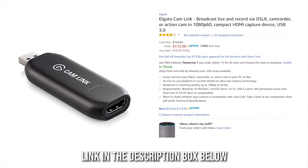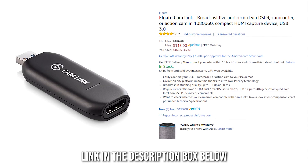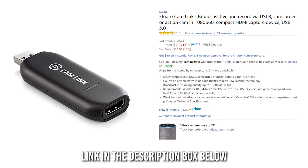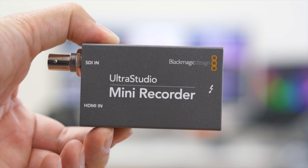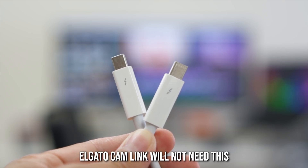Now speaking of Elgato, the next thing you will need is a capture card which they sell. It's a USB device that allows you to hook up your camera via an HDMI cable so it will stream the feed from your camera to your computer. This is both Mac and Windows compatible. Personally I'm using the Blackmagic Ultra Studio Mini Recorder, which is Mac exclusive and requires a Thunderbolt 2 connection as well.